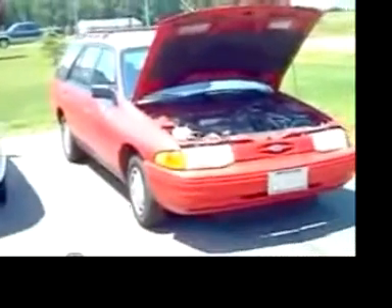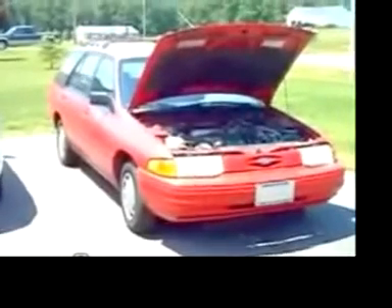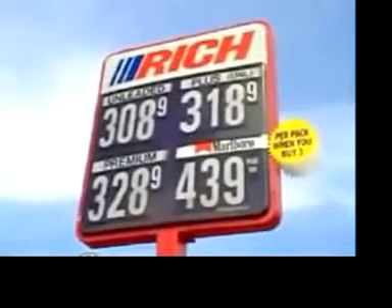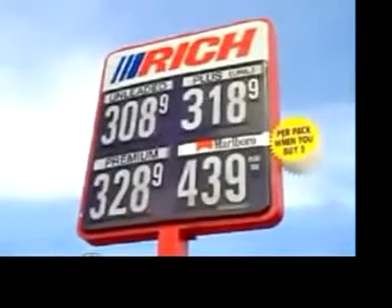This is installed in my father's red Ford Escort station wagon. You might not look at this car and think that it's the wave of the future, but it does as well as any hybrid car. Now here's the gas station where we topped off the gas.